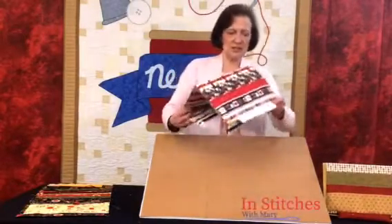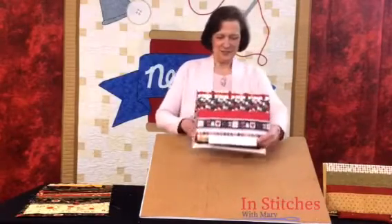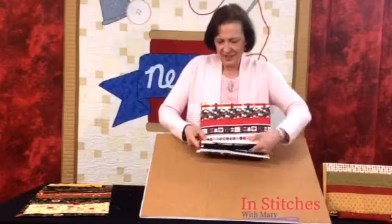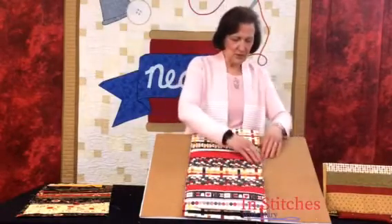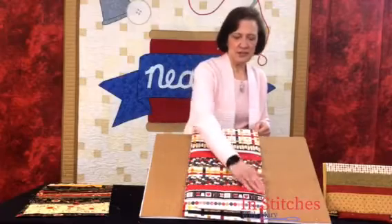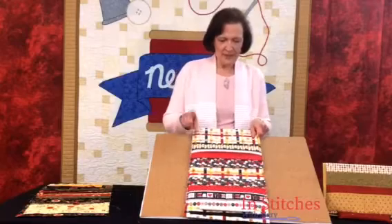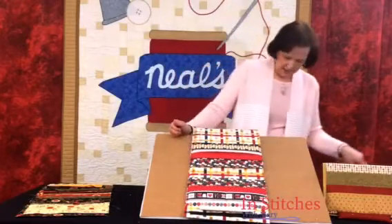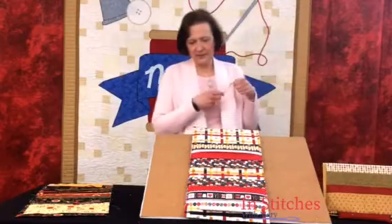Now you can see how this one is going to go together — I think that's adorable, don't you? And we're going to unfold it. At this point, you're then going to go ahead and stitch this shut. Now we've got it almost done.